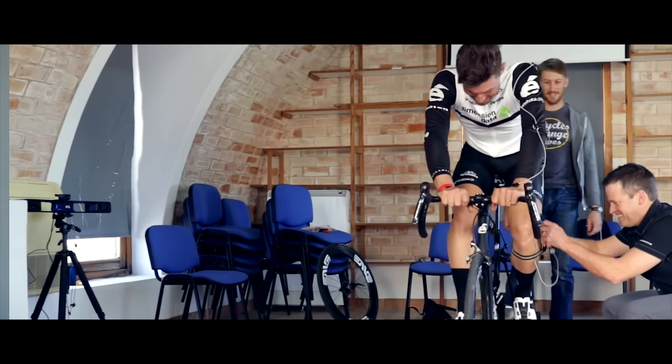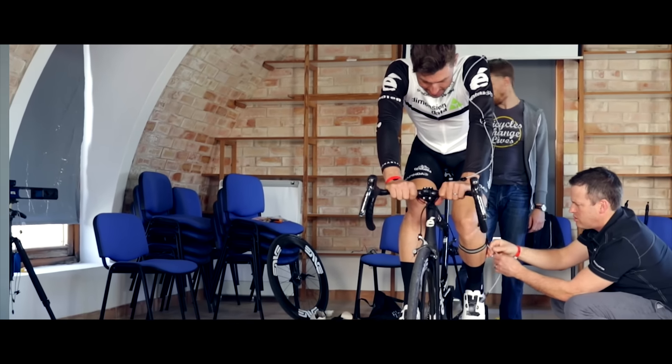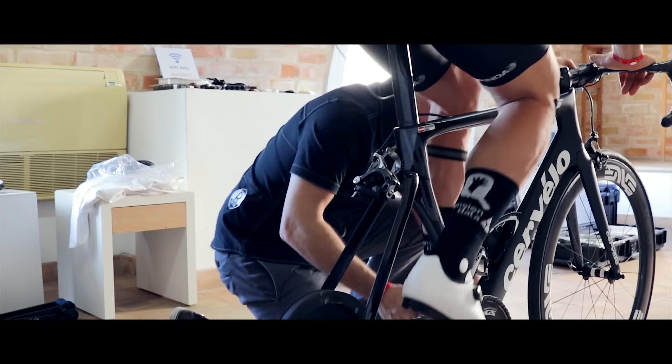We do the measurement with 3D software. We use active markers on the body that emit an infrared light, and then we have four cameras that track those markers. It's three-dimensional, so we're able to create a 3D model of the body, and it's all dynamic — we do it as they ride.